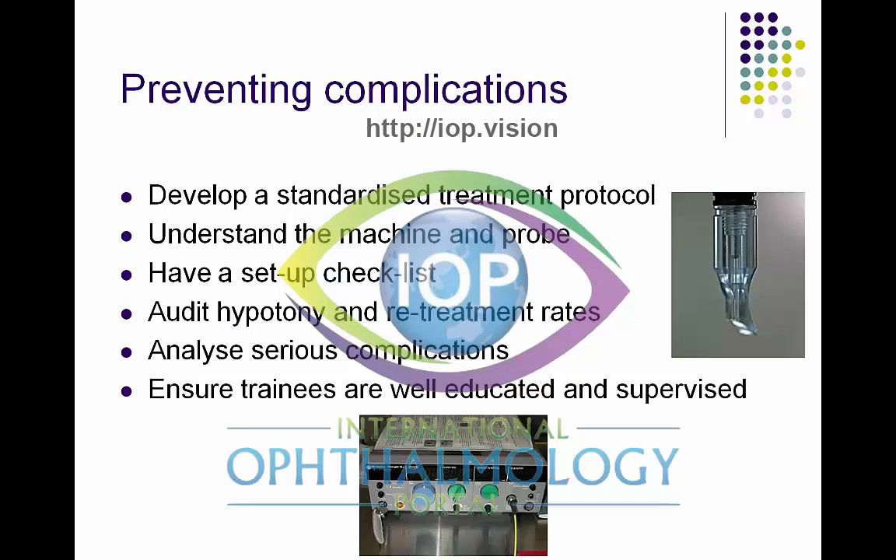There are certain key principles that you need to follow if you want to prevent complications. The first is that you need to develop a standardized treatment protocol for the type of eyes and the type of patients that you're serving. You'll need some aggressive protocols for very aggressive disease, and some fractionated, very gentle protocols for other types of eye.